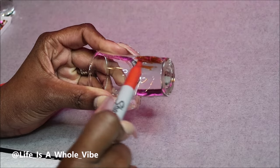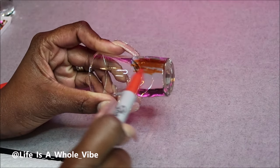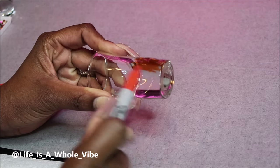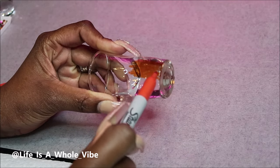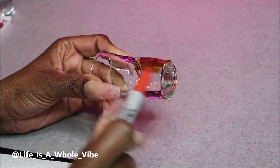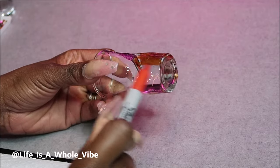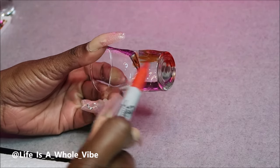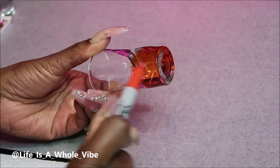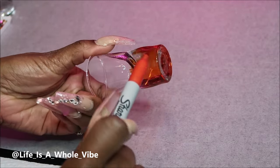I'm adding some orange color to the glasses with the Sharpie. This is completely optional — if you don't have Sharpies or some craft paint to color the glass the color of the rhinestones you're going to use, don't worry about it. But it does give it a nice full look, so I really do like to use this method. It doesn't take long for the Sharpie to dry — just let them sit for at least 15 minutes.